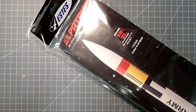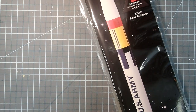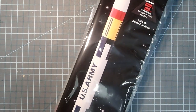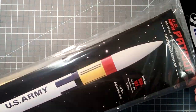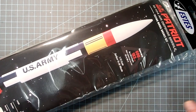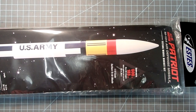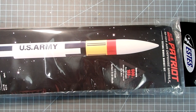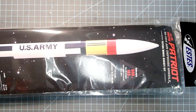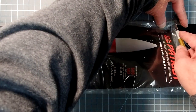Hi everybody, I'm Dave Thomas and today I am building the US Army Patriot, a scale model of the famous air defense missile used extensively during the first Gulf War. There have been several models by different model making companies. This is the Estes version; I have the Loki version elsewhere on this channel as well, so if you start collecting Patriots, these are two good places to start. I'm going to open this up.